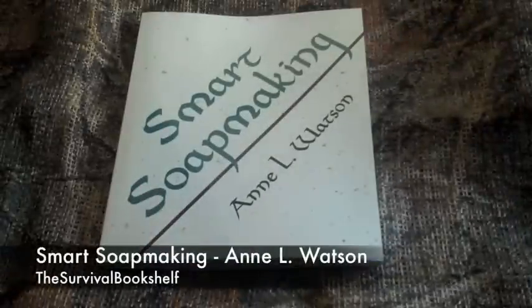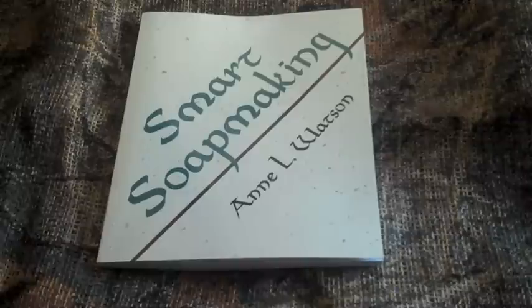Today's book review is entitled Smart Soap Making by Ann L. Watson. It was published in 2007 by Shepard Publications.